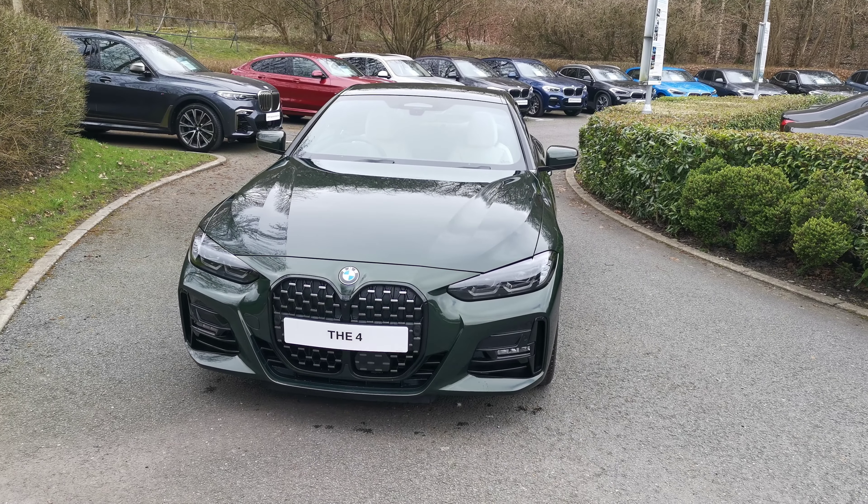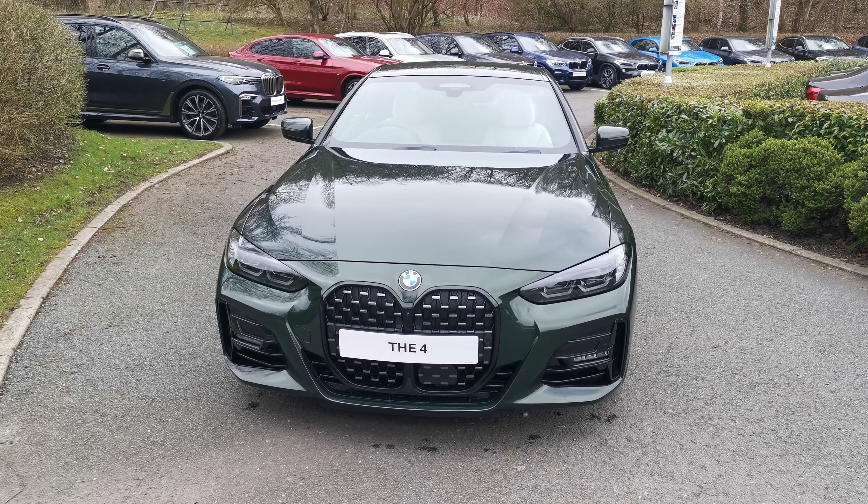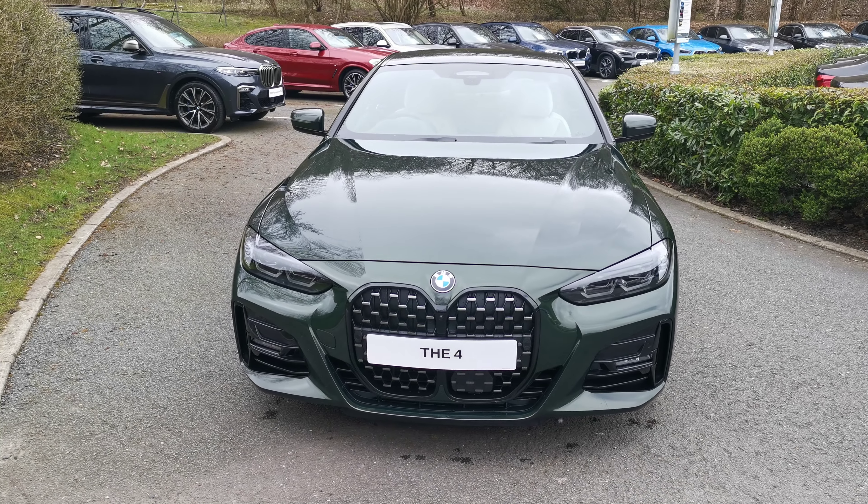So you're following off the very successful G23 series. There's a fabulous selection of options for this particular car which I'll run through with you now.